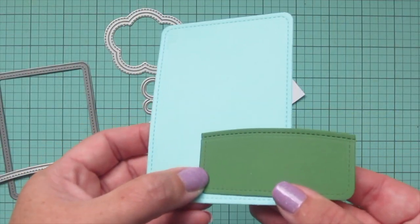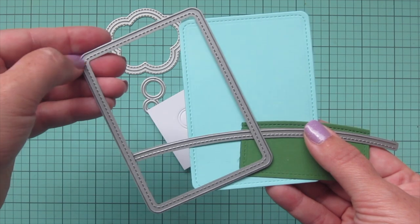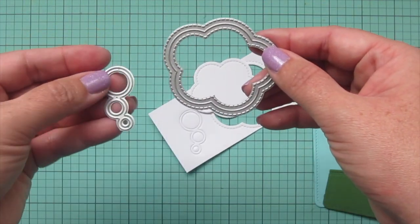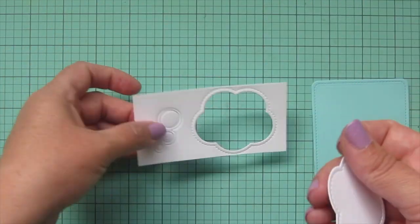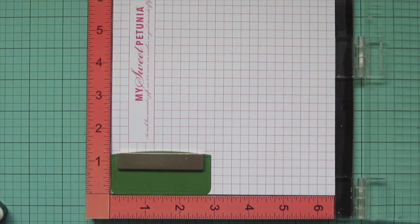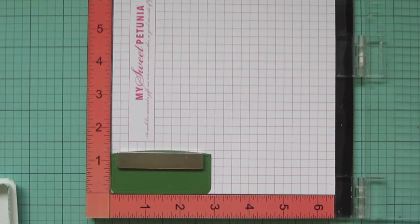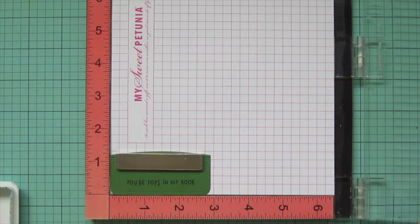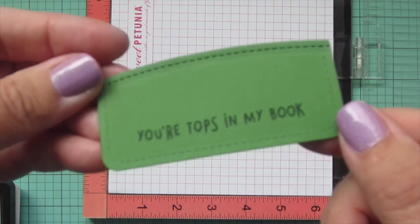For my focal panel I've die cut a piece of Mermaid cardstock with the Stitch Journaling Card die, and also a piece of Noble Fawn with the Simple Stitch Hillside Border. I've also taken the Outside-In Stitched Thought Bubble Stackable and die cut that out of some white cardstock, setting that aside for now. I'm going to stamp my sentiment on the bottom of my hill using Noble Fawn ink so it matches perfectly — one of the sentiments from Den Sweet Den that says 'You're tops in my book.'